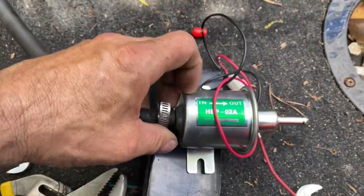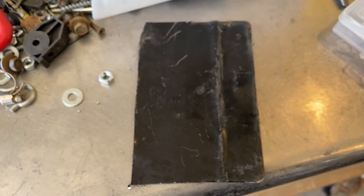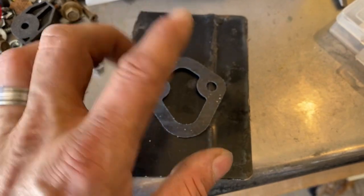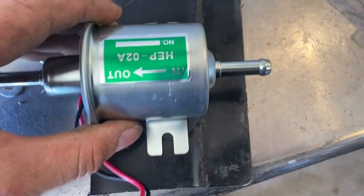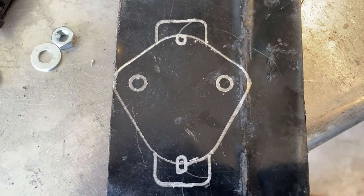It'll be bolted on and mounted in place of that original pump. Now that I have my metal cut out for the bracket, I'm going to take this gasket and draw around it. After that's done, I'm going to take my fuel filter and put it over like this here so I can get a general idea of what my bracket is going to look like, and then I can start cutting around it.